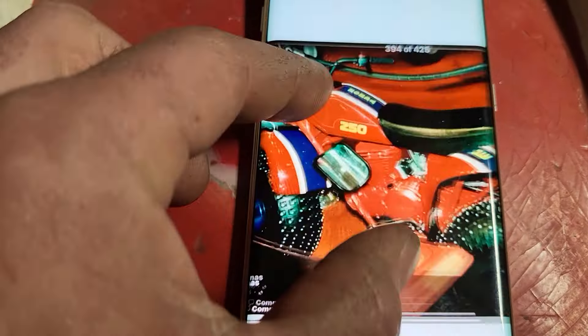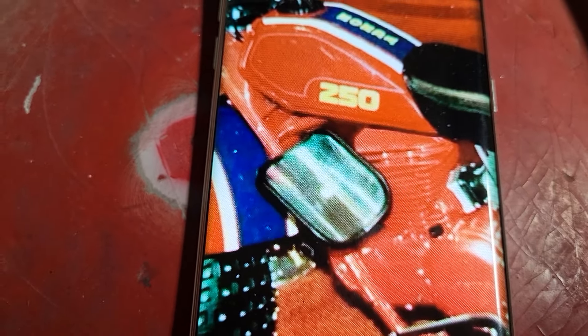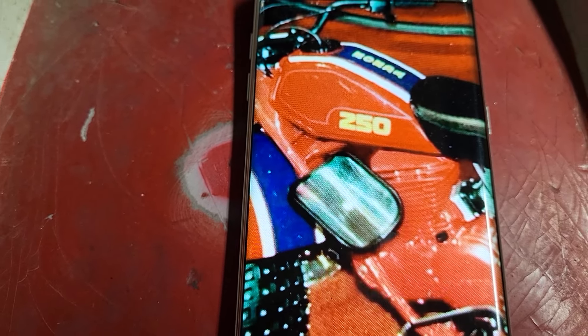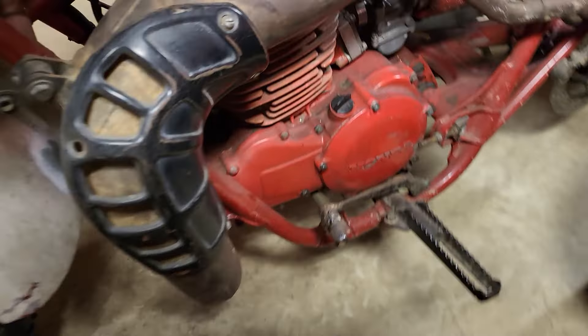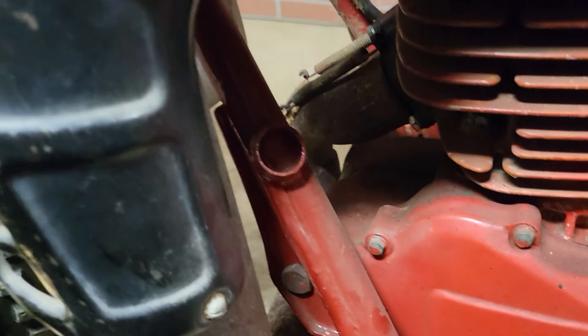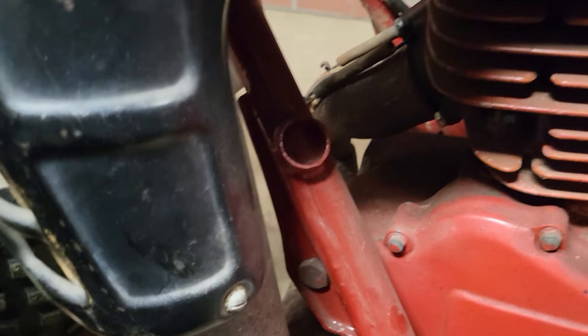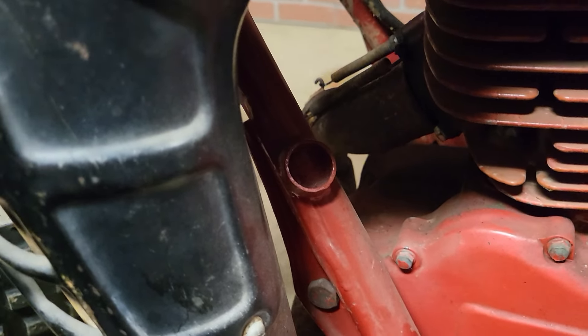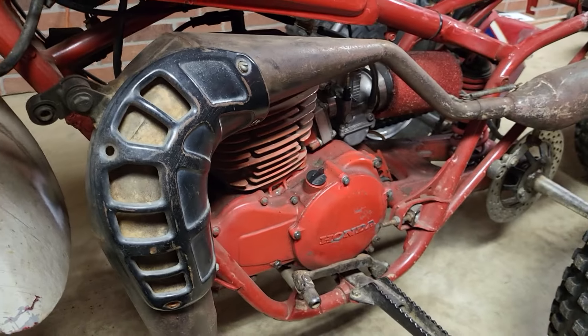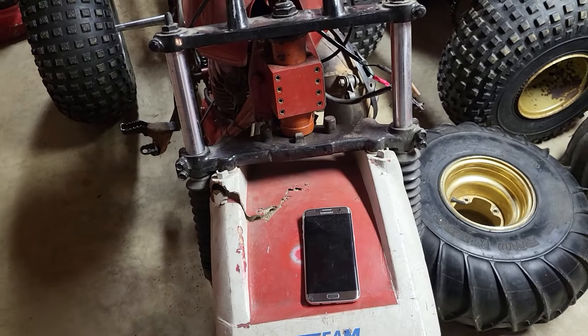The underslung exhaust pipe comes out that side. The reason it came out that side was because of this — that's a knee rest. When you're whaling that thing in the turn and just cleaning house, and there's not a Kawasaki or Yamaha or Husqvarna or Manco or anything else even near you, you're really leading the pack with your Honda. A lot of people ask what that is. That is where the knee brace used to be, but the original pipe that went around the other side got smashed, wrecked, destroyed, rusted out — who knows what.